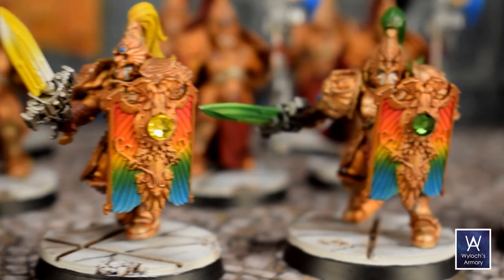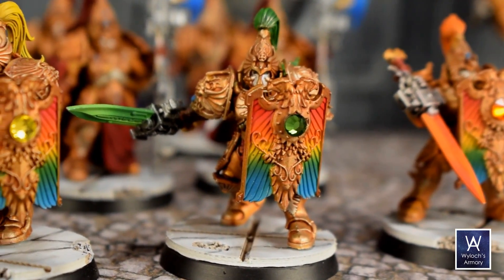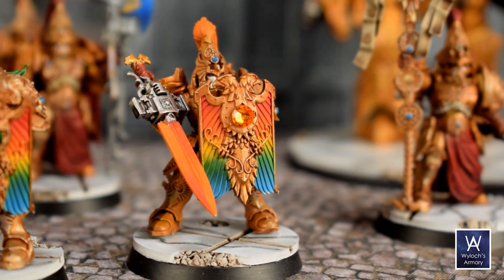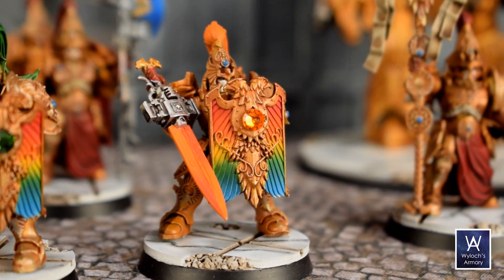The feet are drilled and pinned with sections of paperclip through the base. This is the only army I've done that with, but it was necessary because I didn't want any blobs of glue seeping out onto that white marble finish.